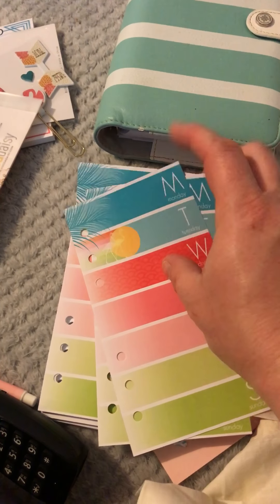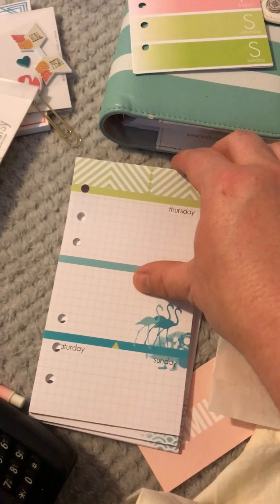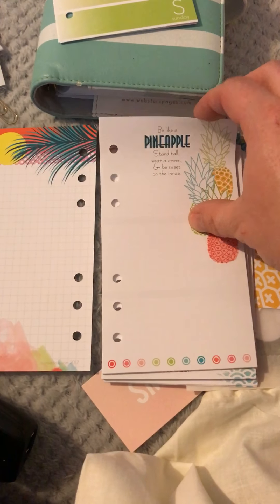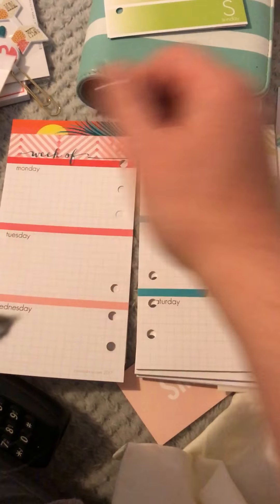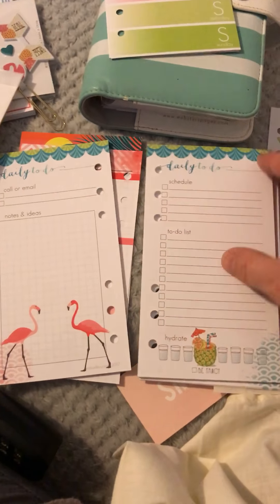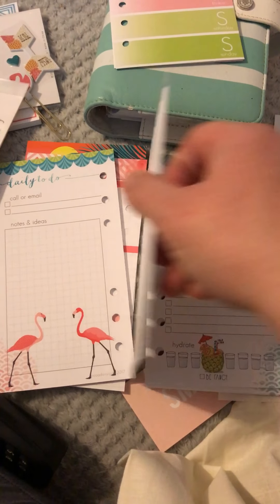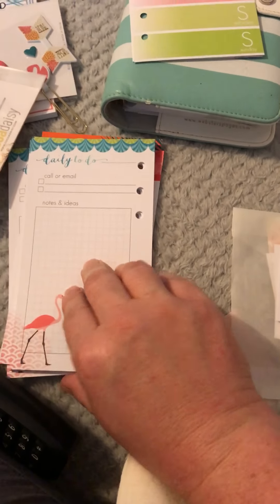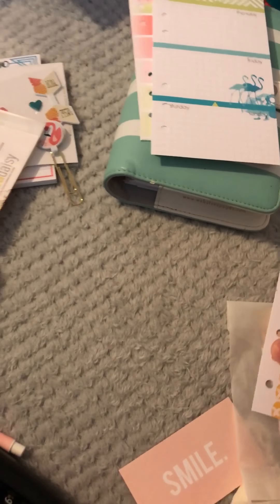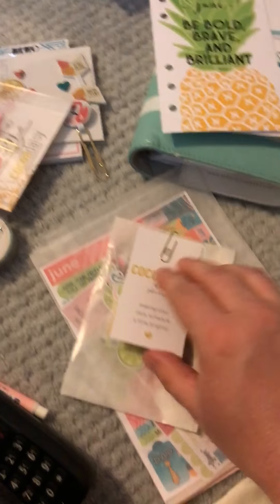And then again you get the weekly views, same as the A5. Then these ones are your regular sort of week view - you get these really really amazing colors, I'm loving these. And then you've also got your daily to-dos - you get enough of those for a full month, all the way across - same as the A5 set, so nothing really different with that.